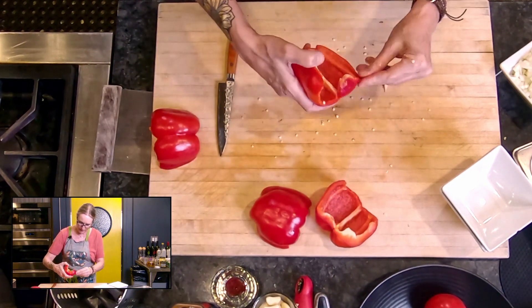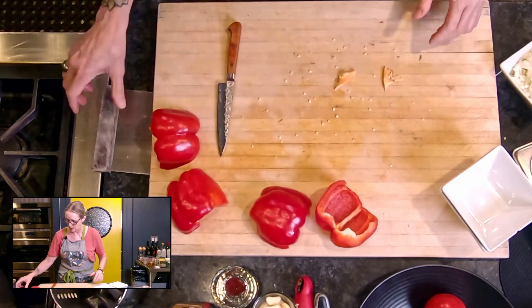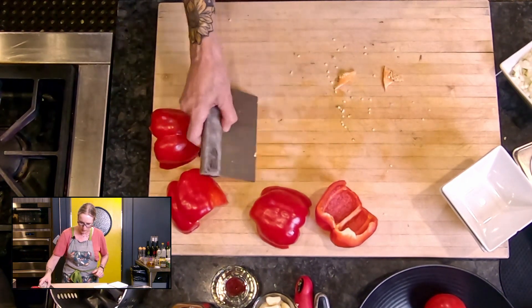I'll tear away any little bits of membrane that have seeds clinging to it, and I'm gonna clean all the seeds off my cutting board.